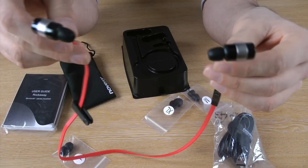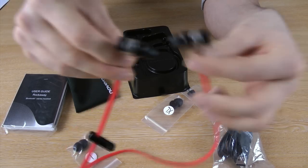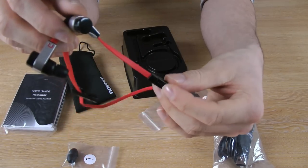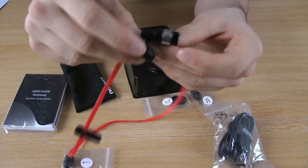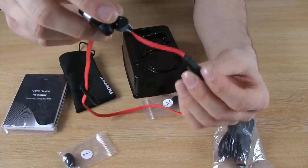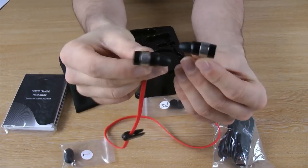Not only can it be used for music, it can obviously be used for calls as well. You can pair it to more than one device, so if you listen to music and a call comes in, you will be notified by the flashing on your headphones as well as on your phone. With the multifunction button you can answer and reject the call. The multifunction button also allows for voice dialing — press and hold it, and if it is connected to your phone it will activate voice dialing so you can say 'call whoever' and it will call.